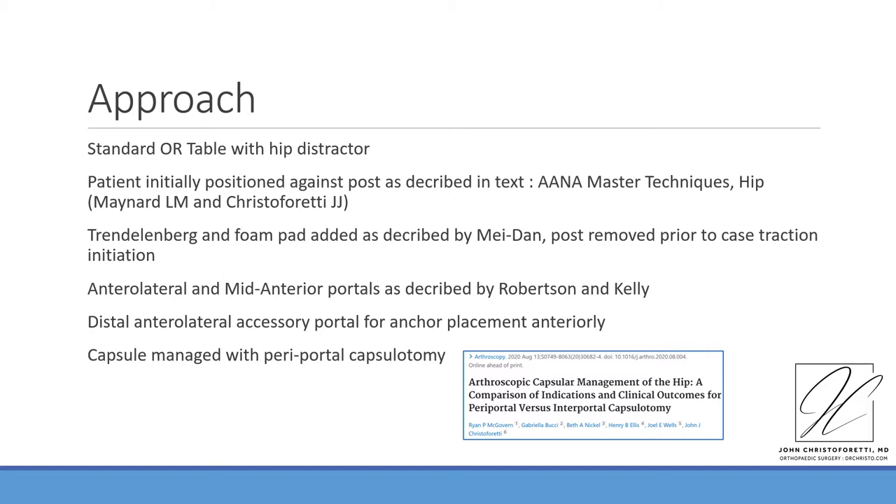Details associated with positioning can be found in the Arthroscopy Association Master Techniques book and in recent publications by Maydown et al., documenting the appropriate addition of Trendelenburg and the ability to perform central compartment and peripheral compartment arthroscopy without the perineal post. The case demonstrated here is a postless case on a standard OR table.